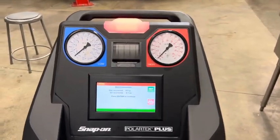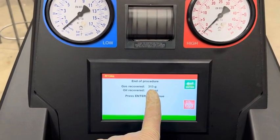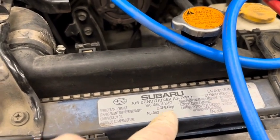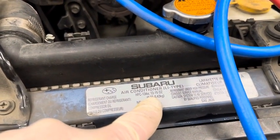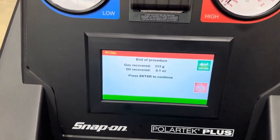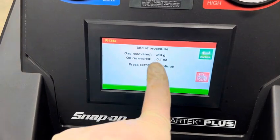The machine has finished recovering. Take a look at how much refrigerant it recovered — it says 313 grams. Compare that with the sticker to see if the system was low. Our sticker is in kilograms; an easy conversion is to slide the decimal point three places to the right to get grams. The sticker says 0.37 to 0.43 kg, which is 370 to 430 grams. Comparing that to what we pulled out — 313 grams — we were low by about 57 grams.